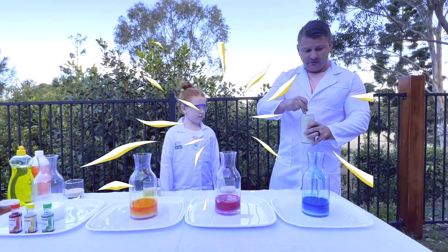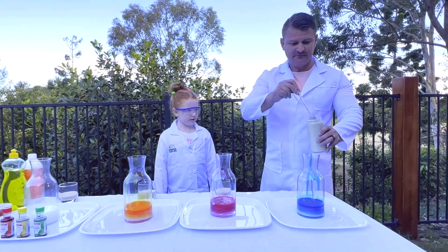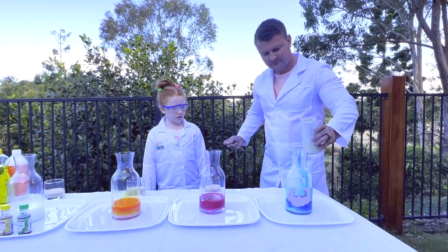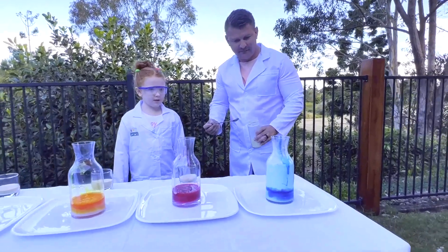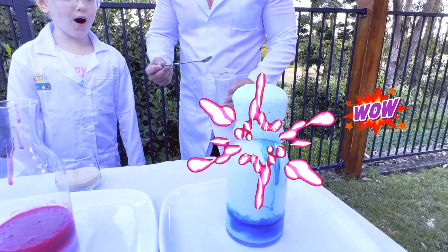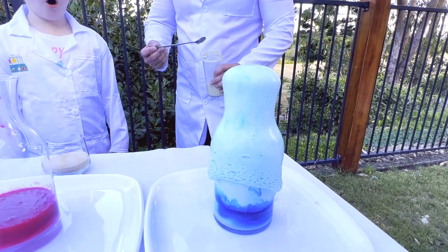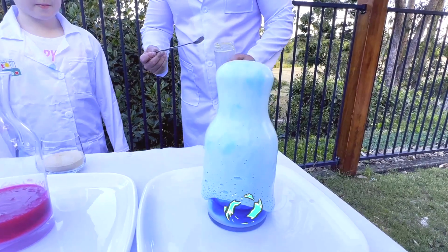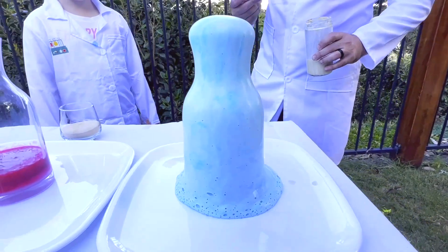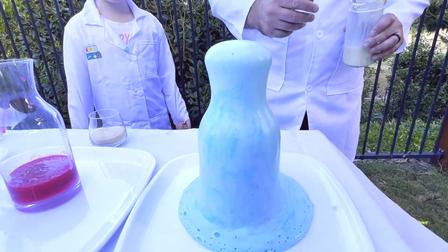So we're going to pour that in and see what happens. Are you ready? Here goes nothing! It's going up. Wow — that is awesome, amazing! It covered the whole bottle. Wow, that is super. I can actually see some foam coming out from it.